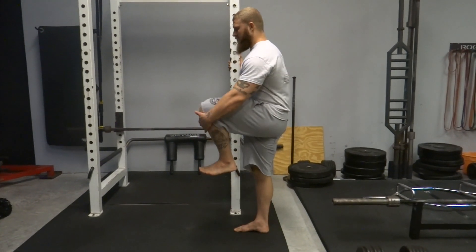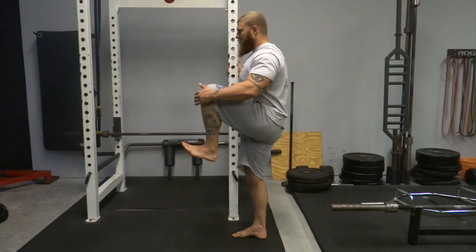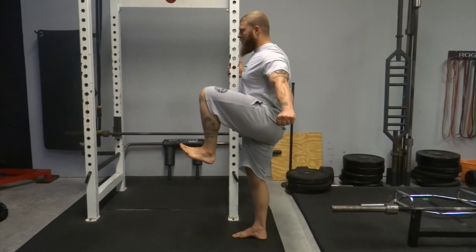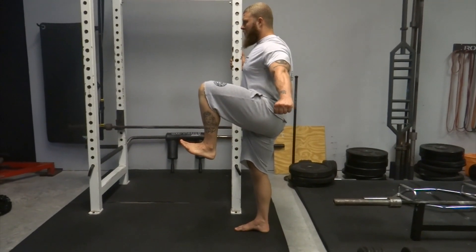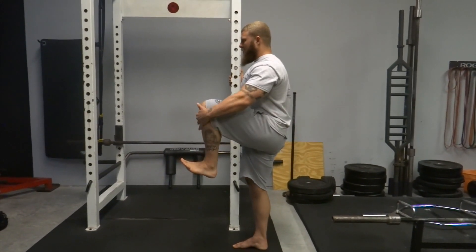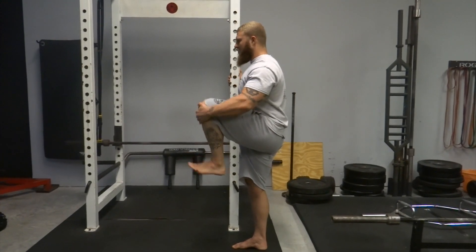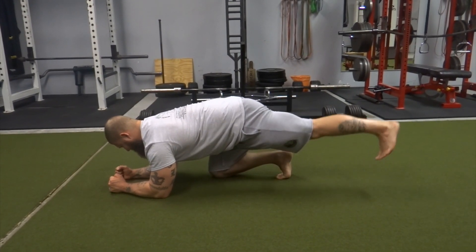We're going to go over Part 1 of my fight-ready mobility sequencing. Here is a passive range lift-off in hip flexion — I'm going to drive my knee up as high as I can passively, and then actively hold that position after I let go, using irradiation.